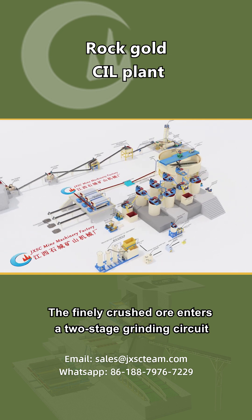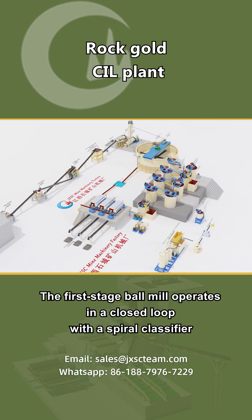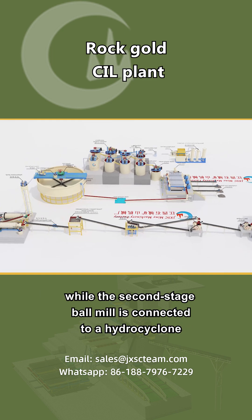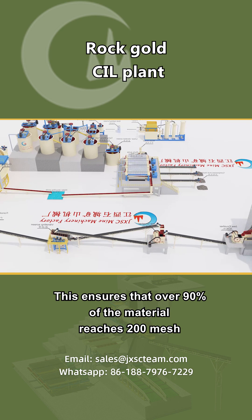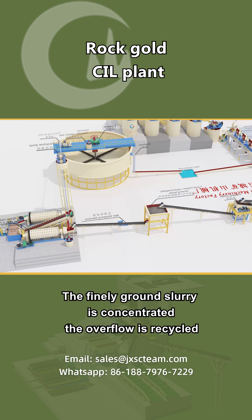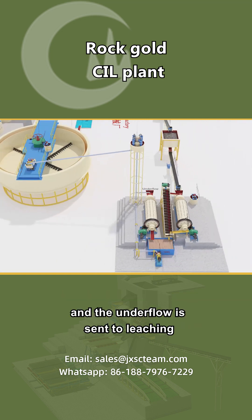The finely crushed ore enters a two-stage grinding circuit. The first stage ball mill operates in a closed loop with a spiral classifier, while the second stage ball mill is connected to a hydrocyclone. This ensures that over 90% of the material reaches 200 mesh, maximizing gold release and minimizing losses. The finely ground slurry is concentrated, the overflow is recycled, and the underflow is sent to leaching.